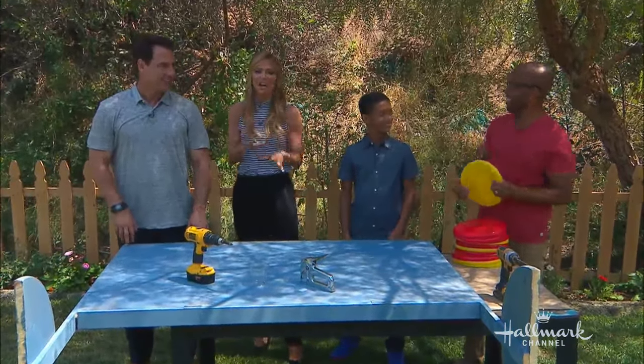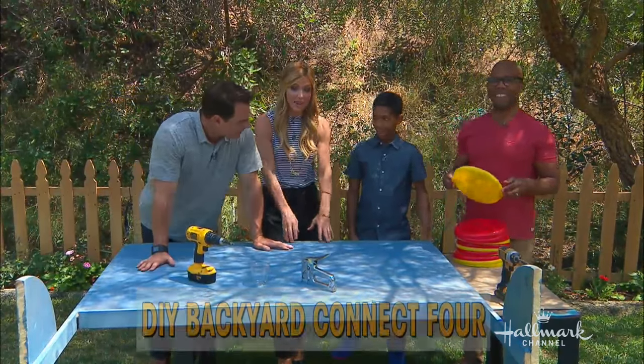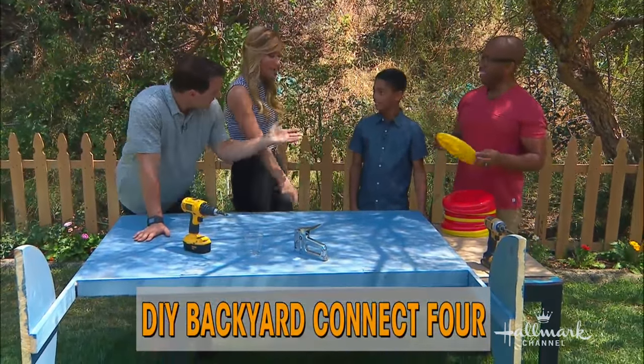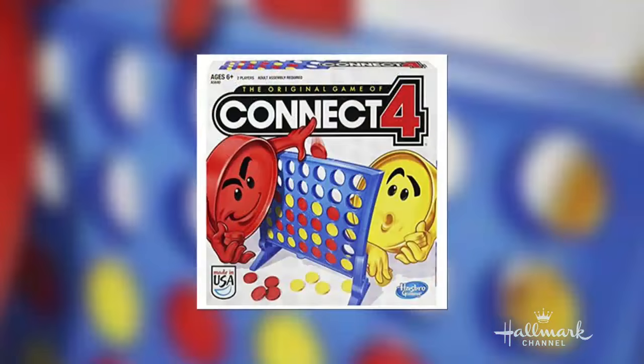Ken is making a giant DIY backyard Connect 4 game. This is amazing — you can make this and play with your family. Do you know what Connect 4 is? Yes, I do. We were talking earlier — he's actually good at it, so I'm not going to play against him. Remind people — this is a classic game everyone's grown up with.